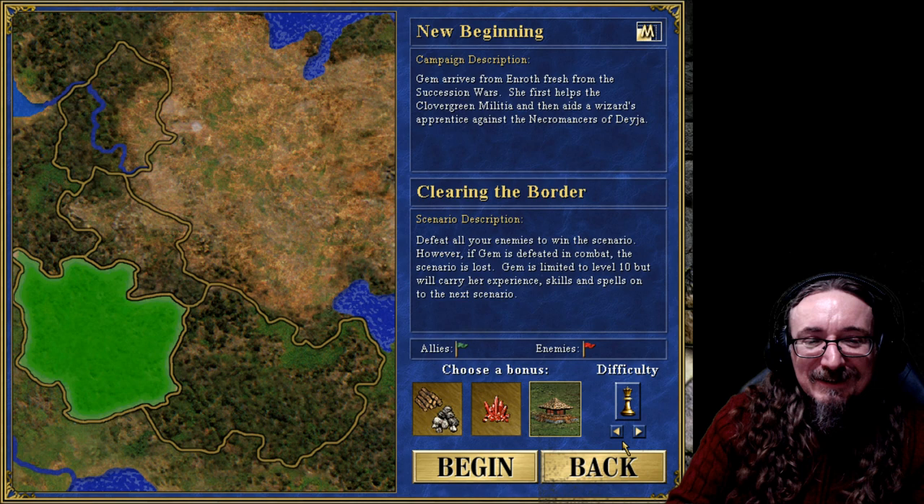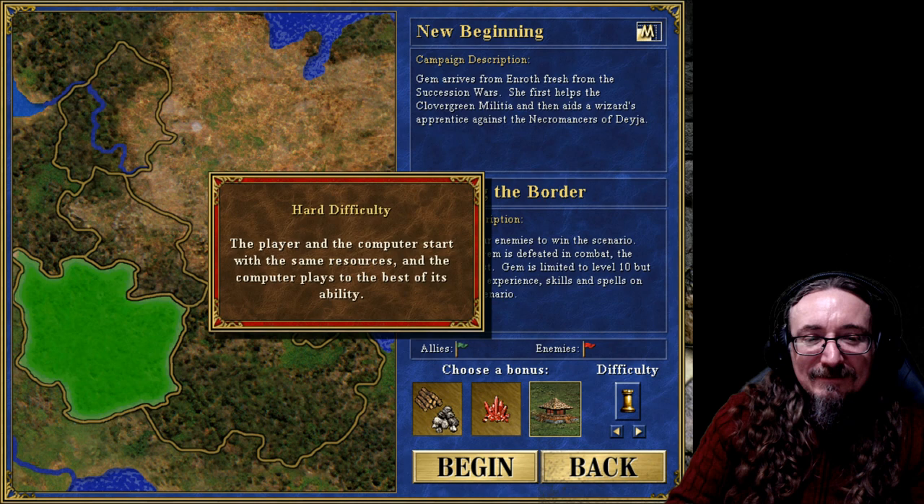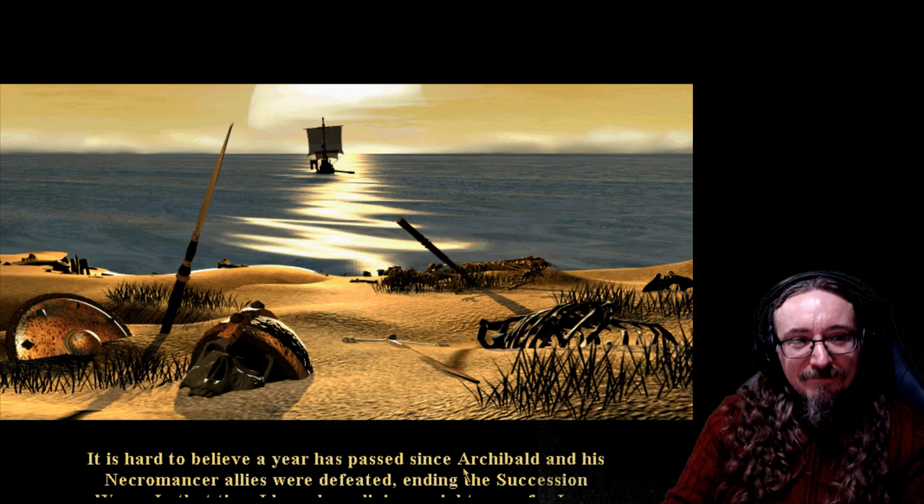If this game came out a few years later it'd probably give you 'normal,' 'easy,' or 'story mode.' That's where it all went wrong, folks. Always go hard. Begin.